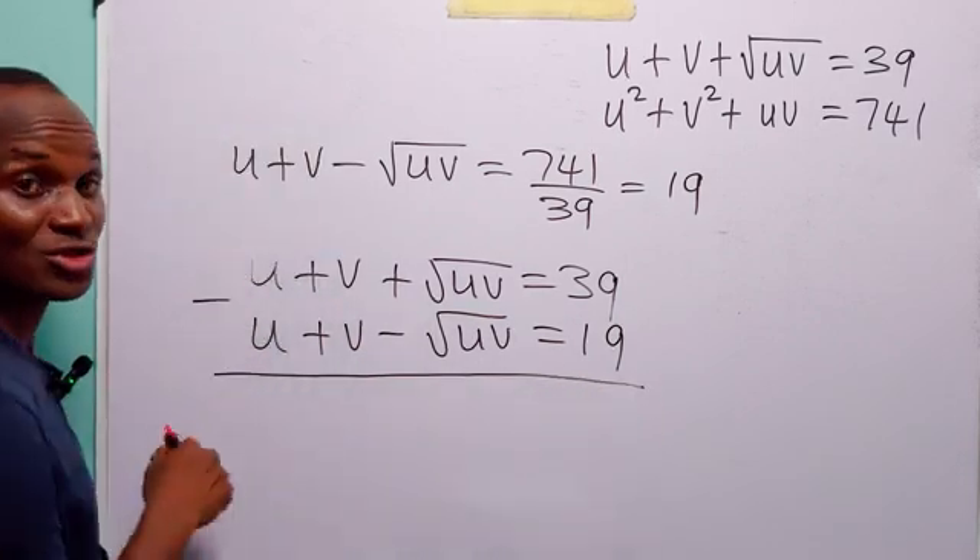Now that we have a value for u times v, let us go back to the first equation: u plus v plus root uv equals 39. Since root uv equals 10, when we subtract 10 from both sides, we have that u plus v equals 39 minus 10, which is equal to 29. So notice that now we have u plus v equals 29 and u times v equals 100.